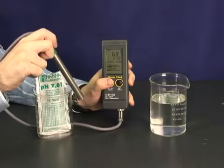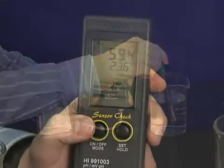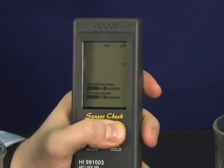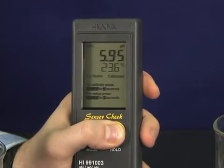Now that your meter is calibrated, just dip the electrode in the sample and you're done. The meter will give you a pH, millivolt, ORP and temperature reading instantly. Just press the set hold button to switch parameters. No changing electrodes — this meter does it all.